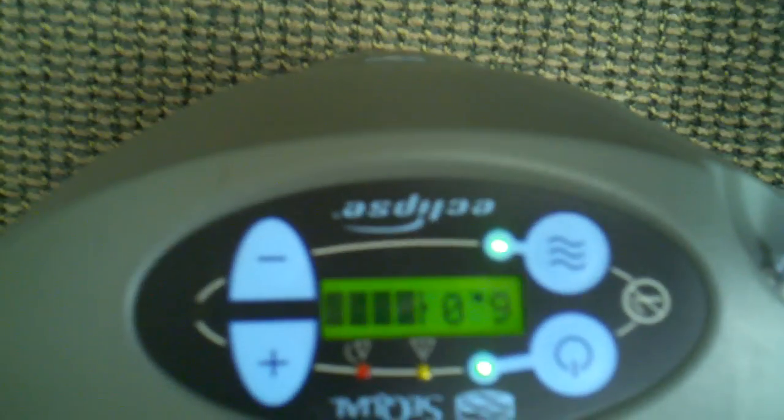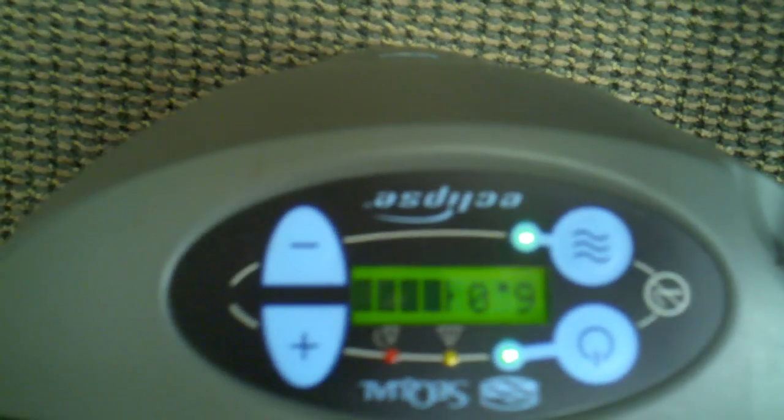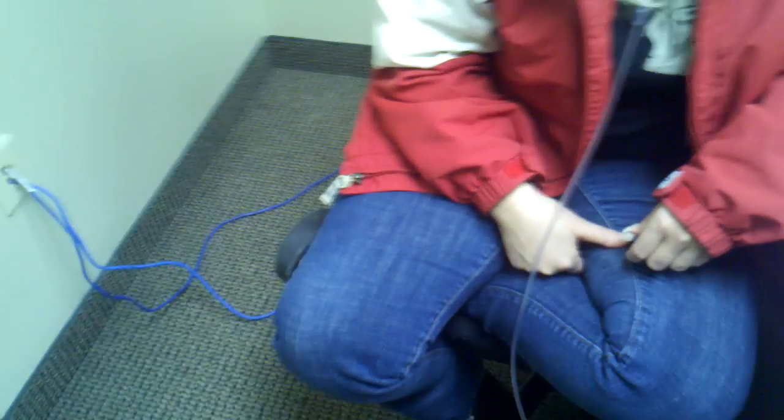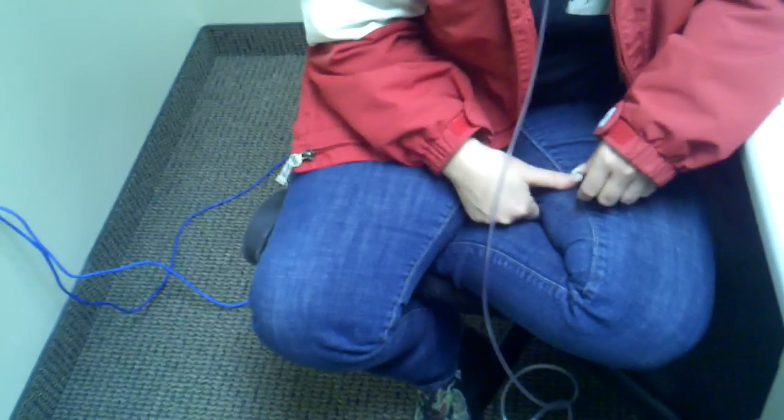So what we're going to do now is put it on pulse. Every time it blinks green, it's giving her a pulse dose of pure oxygen. Now, when you're talking about a pulse dose, it can't be perfect — it tries to time when you breathe in. And the reason why people need a continuous flow is because they're still not going to be getting 100% of that pulse.